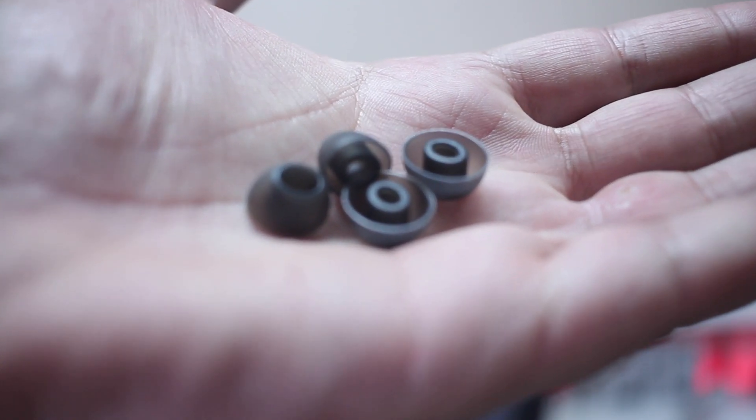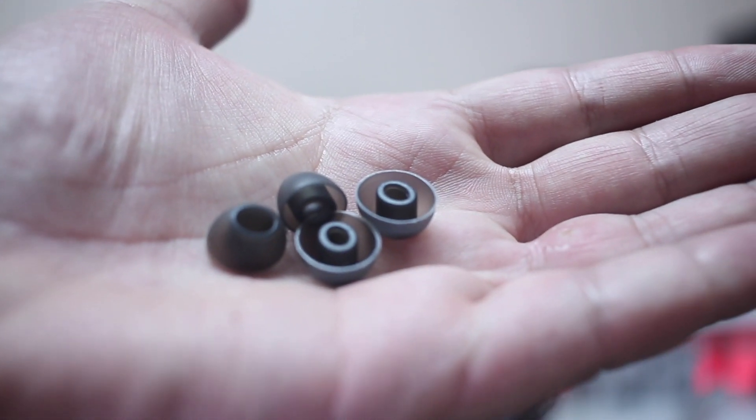In terms of accessories, it comes with a USB to micro USB cable for charging, and rubber ear tip options for people with bigger or smaller ears. Now, if you're looking for earbuds for the gym, these aren't necessarily the best choice, because at the gym you don't make as many movements as when running. In my opinion, these are great for jogging and biking.